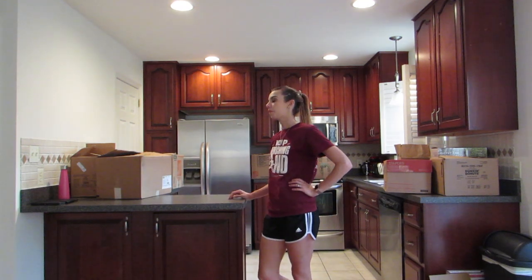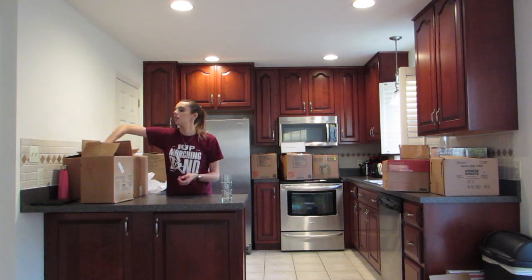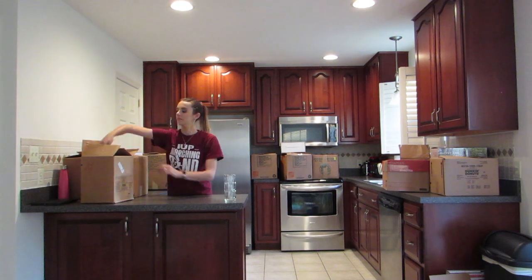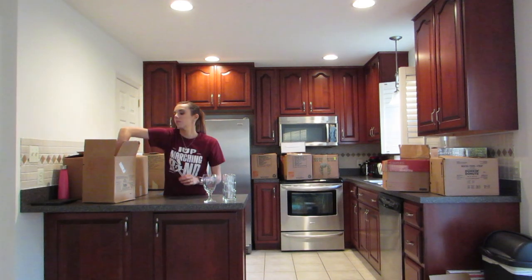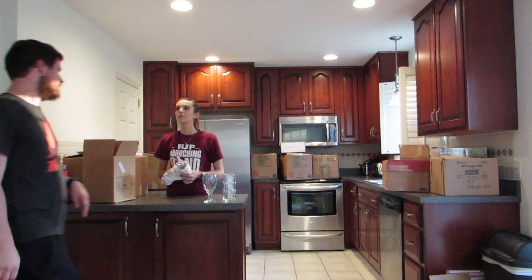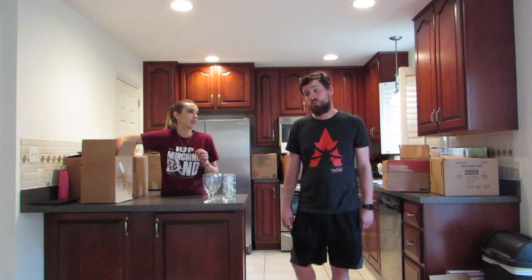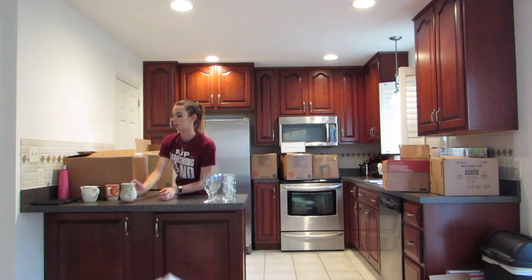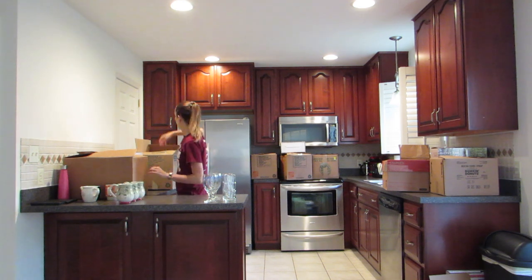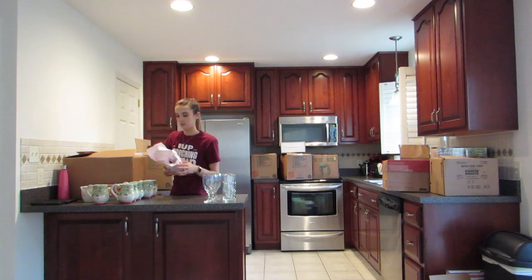My fiance got home during this time so I was checking in with him — he's unpacking upstairs and getting together his gaming room. Next on the to-do list was to unpack all of the glassware. This is my fiance, his name is Kevin — he'll make some appearances in my videos every now and then. But back to unpacking the endless amount of glassware and mugs that I have.